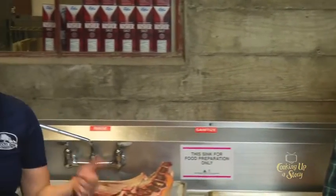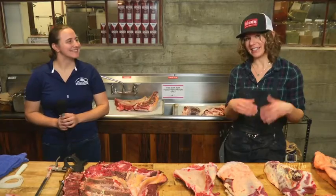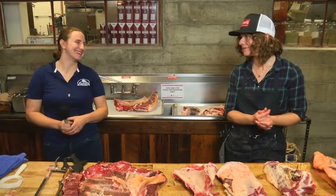We always aim for 80/20. We have a spectrometer and about once a quarter ask each shop to send in grind samples to tell them how close they are. Once you've been doing it long enough you can eyeball it — we play a game where we fat-test it and see who gets closest. The loser makes lunch, so it's a sport in the butcher Olympics, along with making a perfect one-pound package.